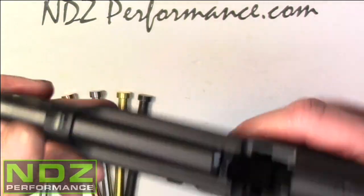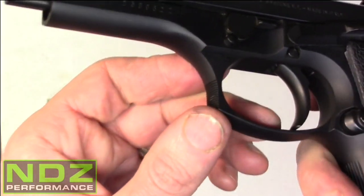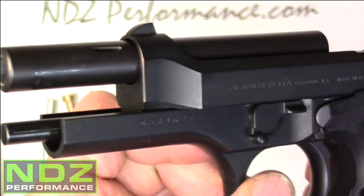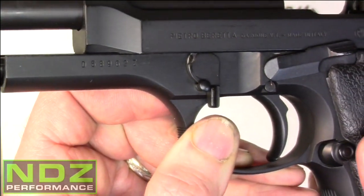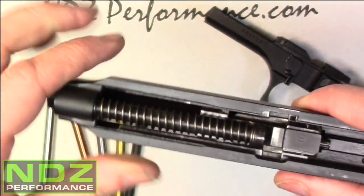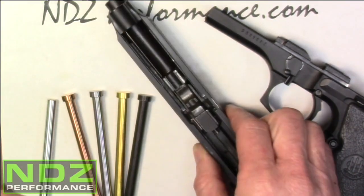With regards to the lever here, for people that have not actuated this or broken it down yet — you're going to push this lever in, thereby having this plunger protrude this way. At the same time, take this lever and rotate it 90 degrees. At that point, you can release the slide and it will come right off. We'll set the slide aside, and at this point we can pull and remove our stock assembly.